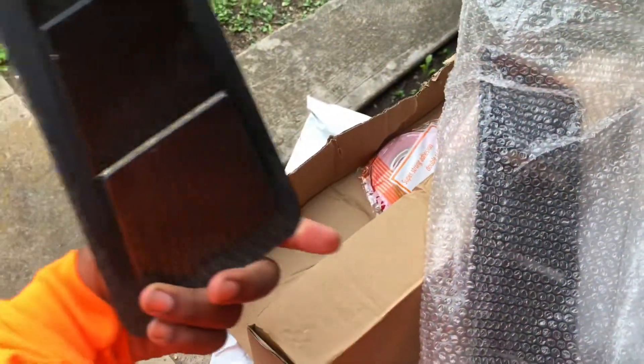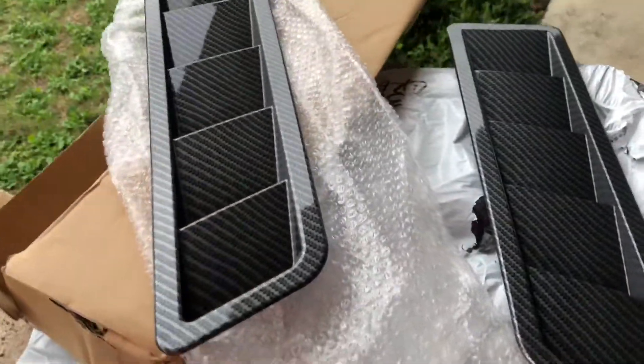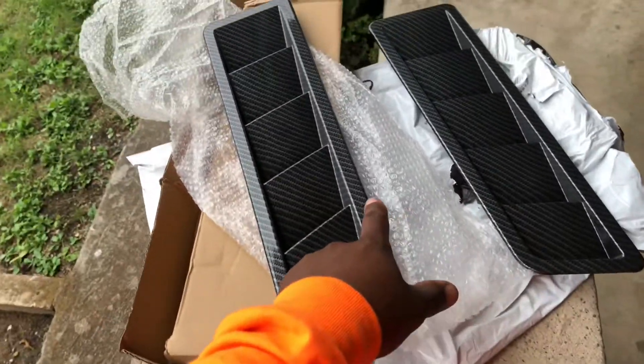Carbon fiber! I'm gonna go ahead and check these out, see how they install. They came in earlier than expected. Let's make sure the other one isn't damaged. Oh yeah, that looks good.